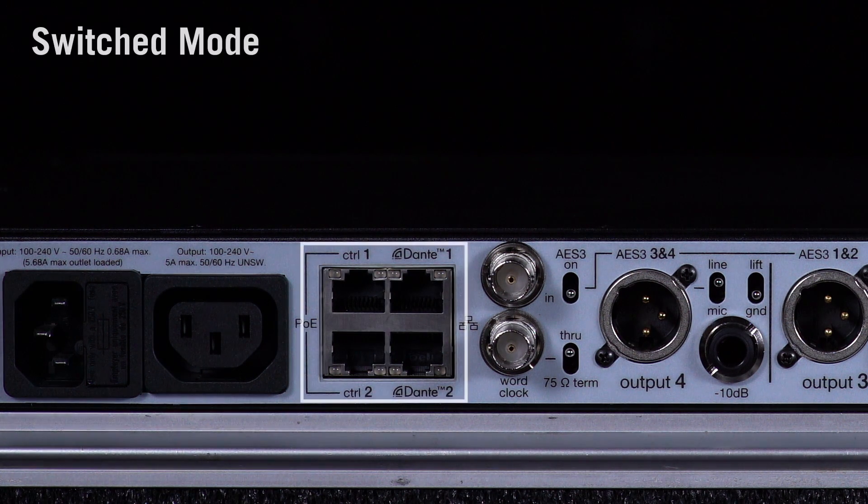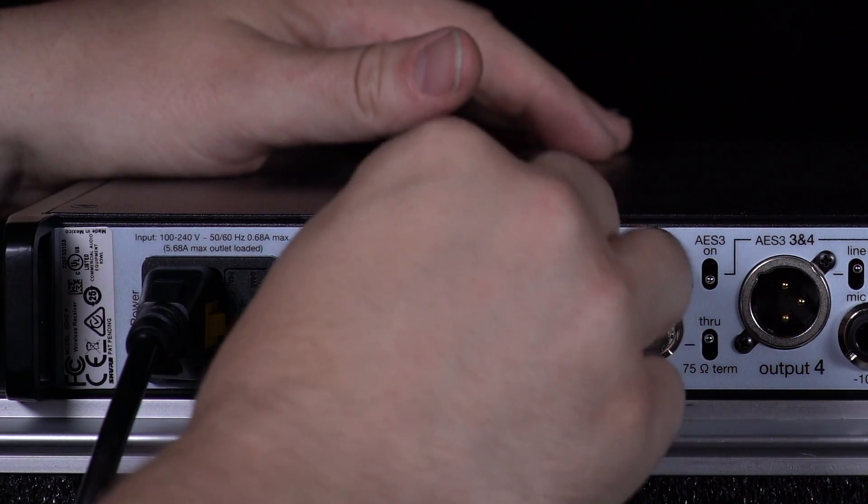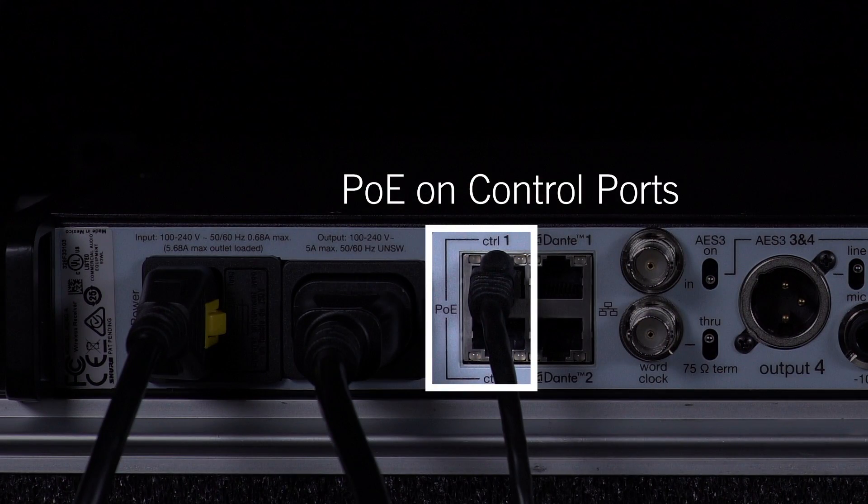In switch mode, the receiver acts as a four-port network switch, routing SureControl and Dante audio to all ports. Power over Ethernet is available on the control ports to connect ShowLink access points or other PoE-enabled devices.